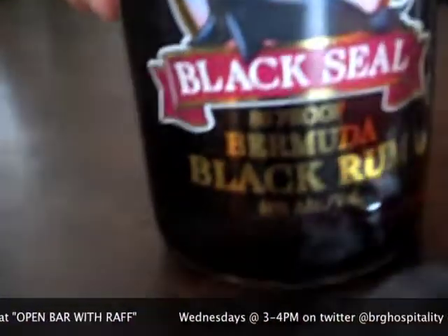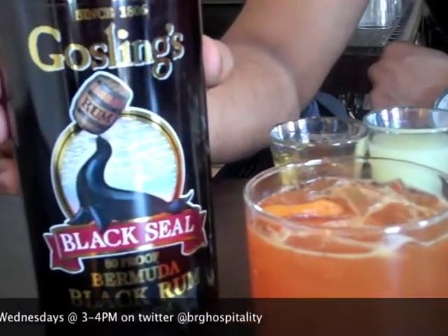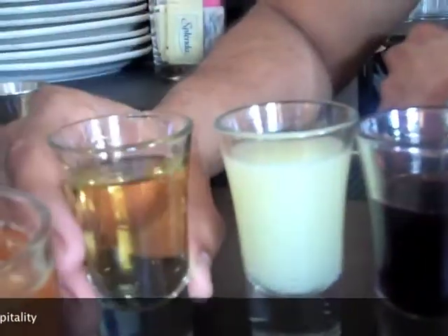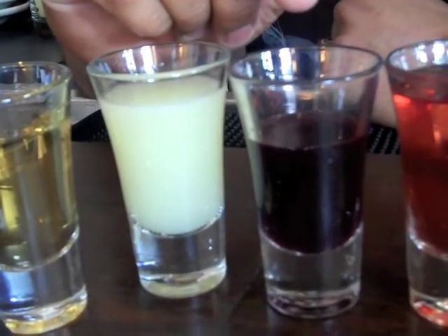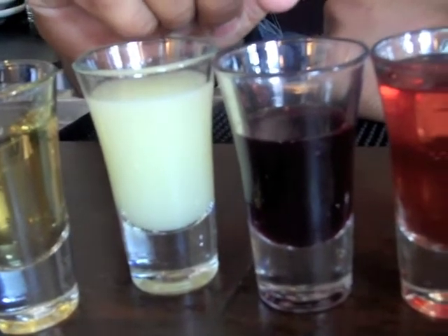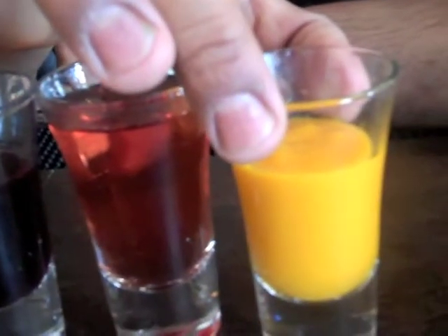The first one we have over here is called our Bermuda Breeze. The key component in this cocktail is Dark Rum — I'm using Gosling's Dark Rum, Black Seal Rum today. Then we have an apricot brandy, some fresh lime juice, and this interesting ingredient here is a hibiscus syrup. It's a cool company called P&H out of Brooklyn that makes this syrup. Then cranberry juice and an apricot puree.